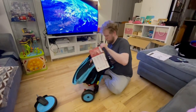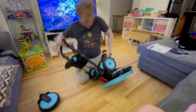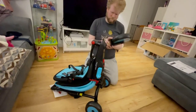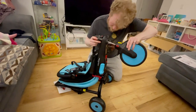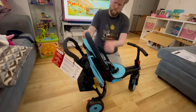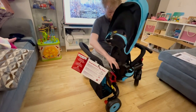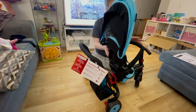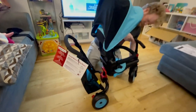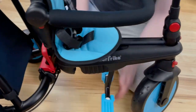To open it back up, you just open everything: the handlebar, the seat, the bumper bar, the canopy. Put the seat in whatever position you want and lock it in that position, bring down your canopy, bring up your handlebar, and don't forget your foot rests. You're completely finished.